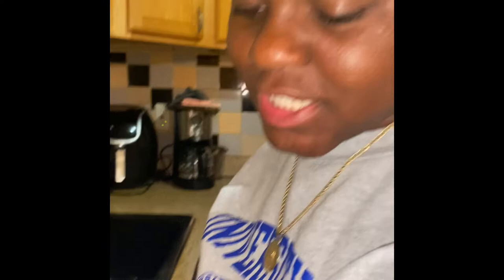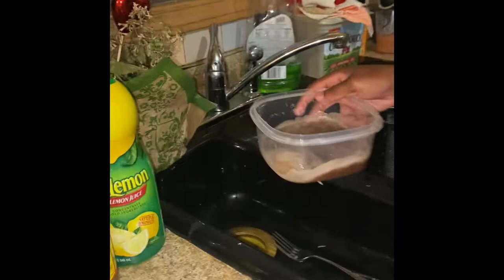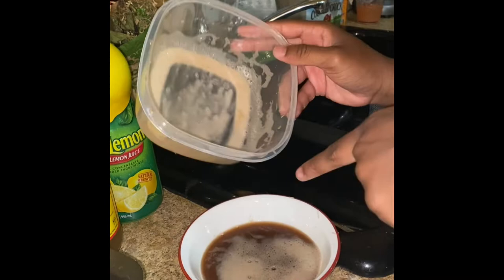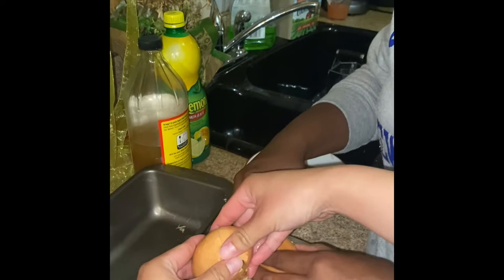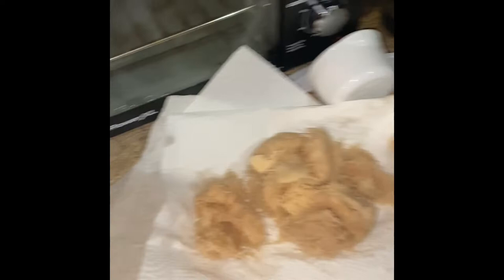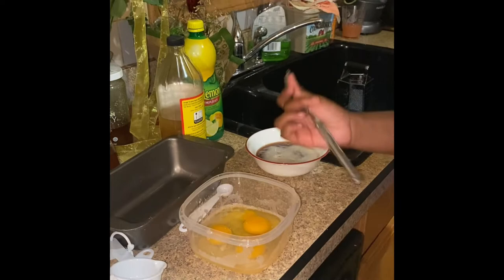We don't have panko crumbs because we forgot them, so as a replacement we're going to use cornflakes because we're going to crush them. Now we have our potatoes here on a napkin, just seeping the water out. We have an empty bowl and this is the potato starch — we're basically going to go ahead and dump all that out. That's the starch left from the potatoes, and we're going to use that for our batter. Then we're going to take three eggs and crack them into here. This is basically going to help with binding the mixture. And then we're going to go ahead and give it a mix — a little whisk whisk.